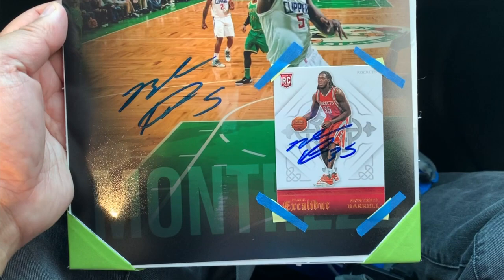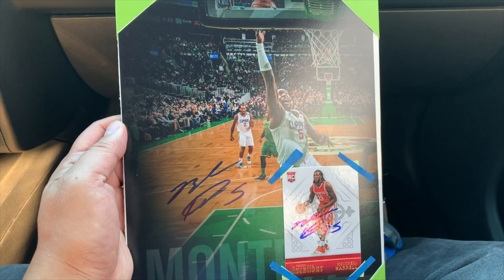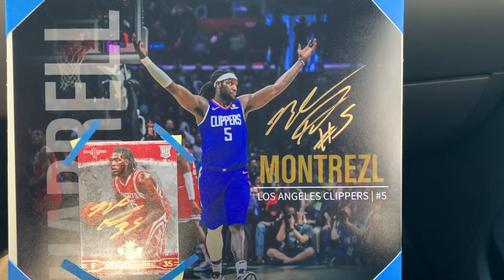So guys, just wanted to show you what I got. He signed two items. This is the second item — a photo and a card. It's nice, on blue marker. I'll show you the other one. The first item I got — these are on gold marker. And he signed it in gold. Hard to see, but I'll take it. It's nice. It's a success — successful mission today.